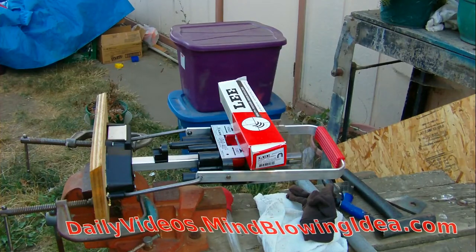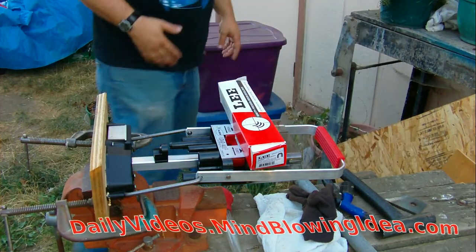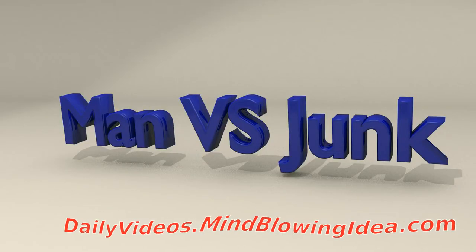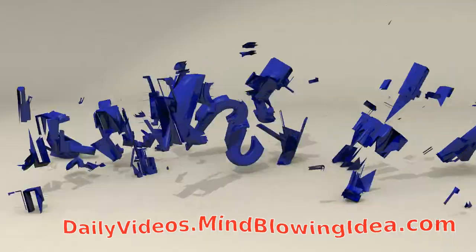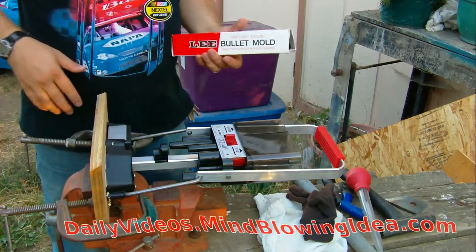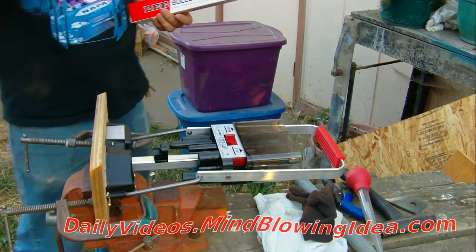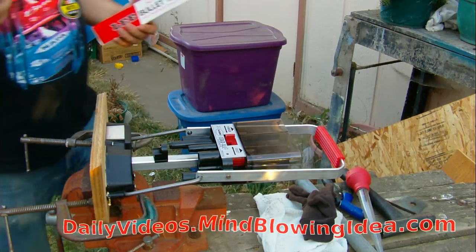Welcome to this episode of Man Vs. Junk. This episode I'm going to tell you some tips and tricks regarding the Lee precision molds, the 12-gauge mold, and the Lee Load All 2. There are some issues with the Lee Load All 2. The positive things they've said about these products are true, but there's still room for improvement — there's still some issues with these things.